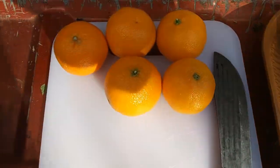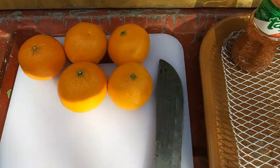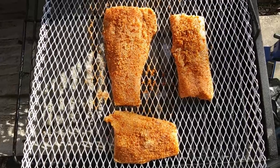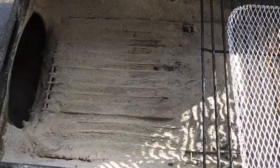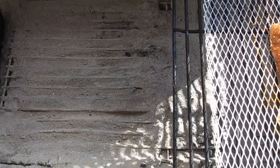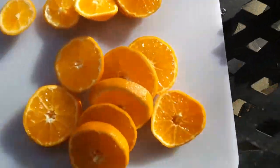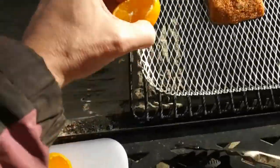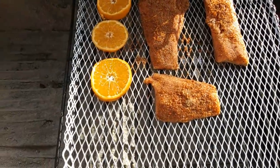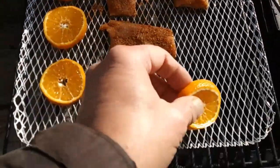Also going to slice up some more mandarins and just smoke them by themselves — that'll be great too. There they are, seasoned on the grill. We're going to do indirect heat, which is beside the coals, off to the side, opposite the coals. We sliced up some of the mandarins and we're just going to put them on there and smoke them too, because grilled fruit is always good in general.